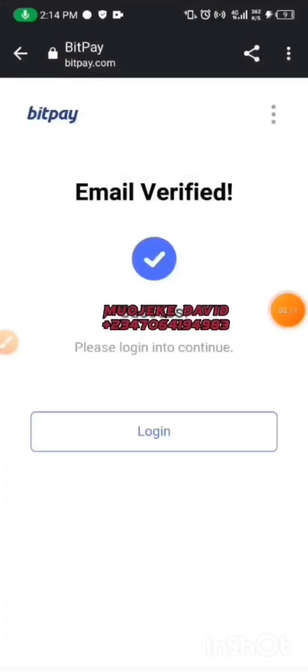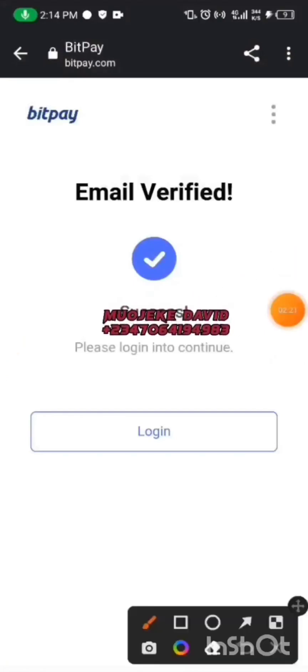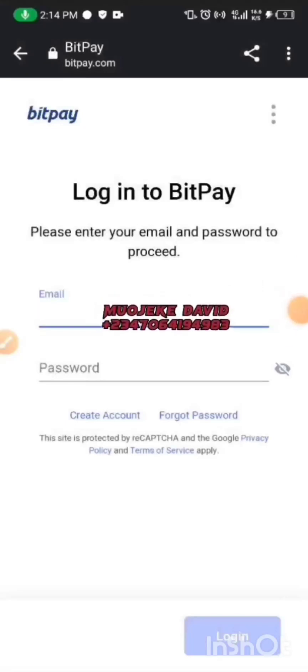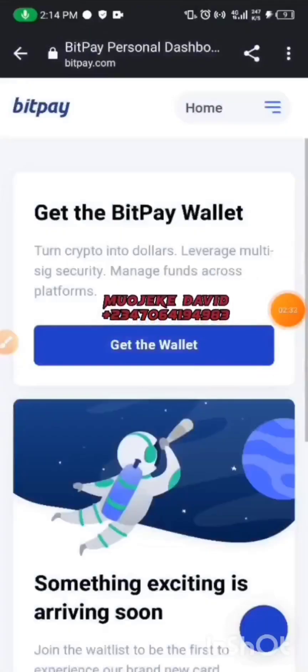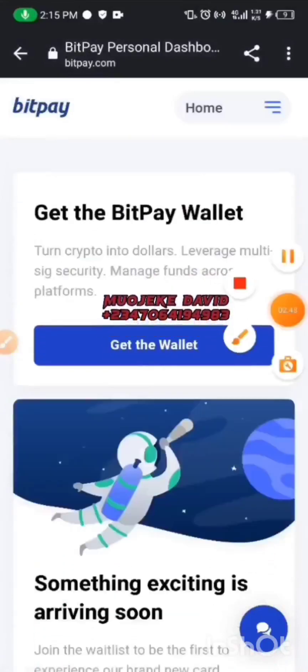It shows that your email has been verified. I'll click here to log in. You have to put in the password you used to register for the app, along with your email. I've just logged in — this is what you're going to see when you log in. It's very simple. Let's get started with the KYC.